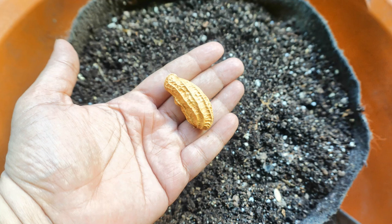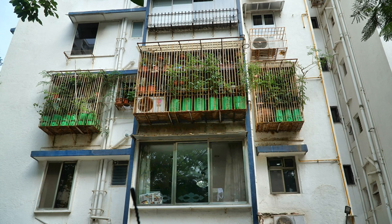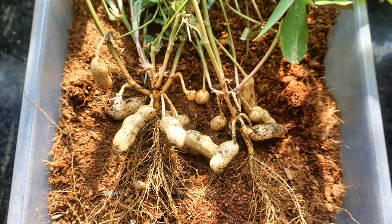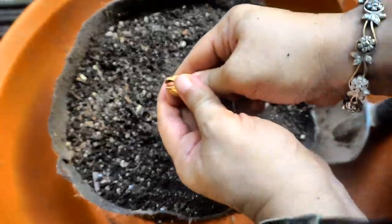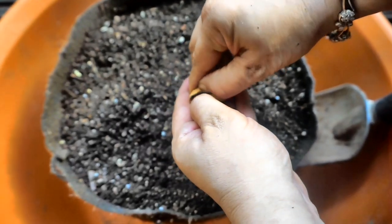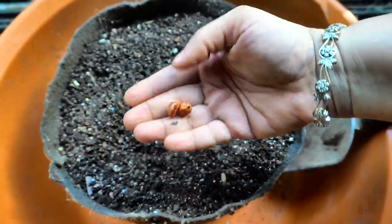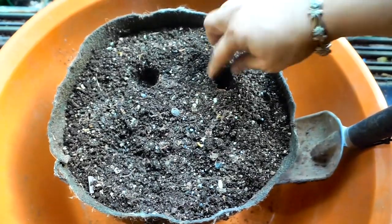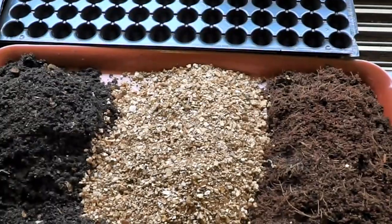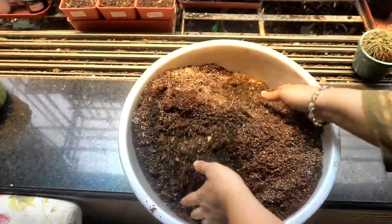In today's video I'd like to share my experience of growing groundnuts or peanuts in my balcony garden. I sowed the seeds sometime in September and used a fabric pot so that it could fit in a particular location in one of my balcony windows. It is a 10-litre or 3-gallon fabric pot. I used my regular soilless potting mix — equal parts of compost, vermicompost, and vermiculite.